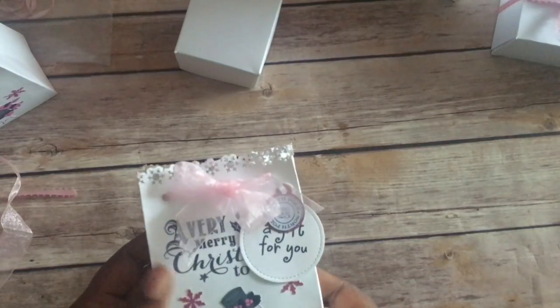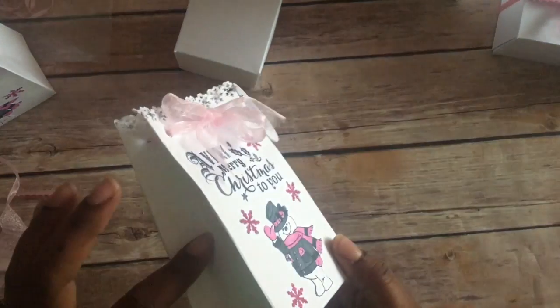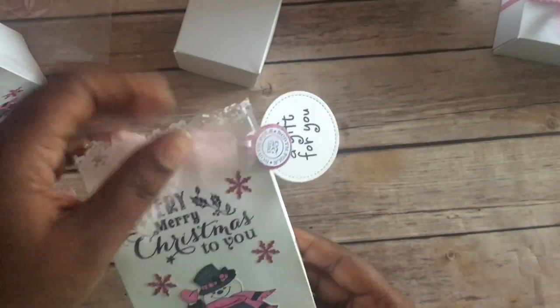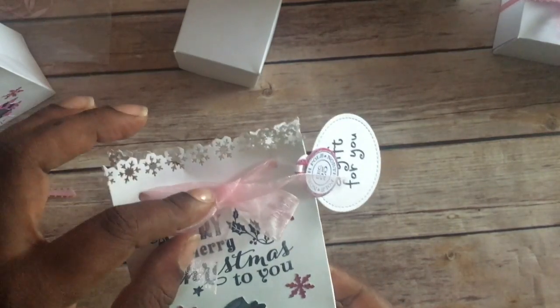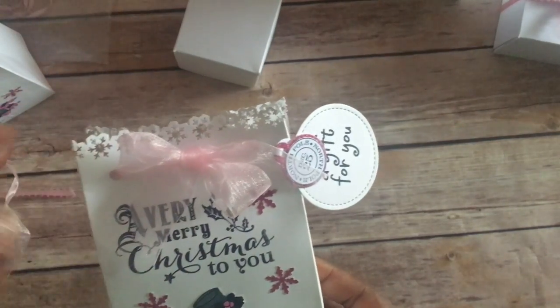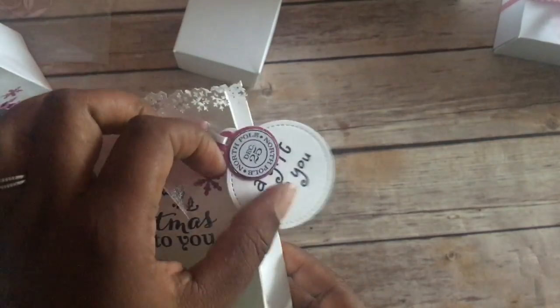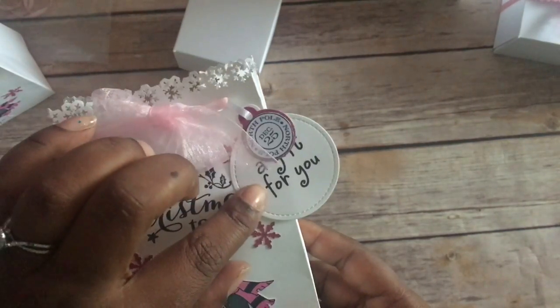Let me show you how the packaging will look. I made this bag with my envelope punch board. I used a Martha Stewart snowflake die at the top, and it's just some ribbon I had.